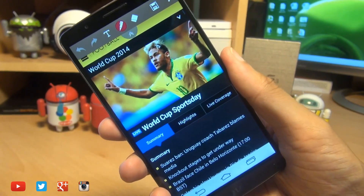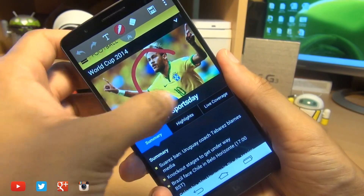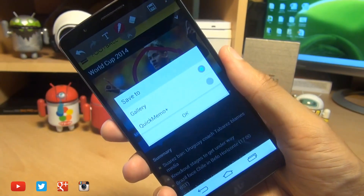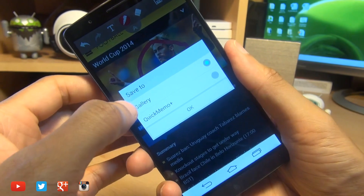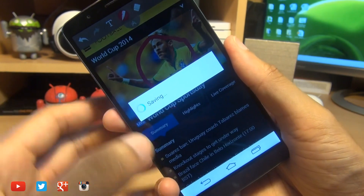For example, if I want to doodle on this one by drawing on Neymar's face, I can do so like so, then hit the save button up here — it gives you options of where to save it. I'm going to leave it in the gallery and hit okay; it says saving there.